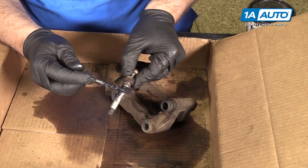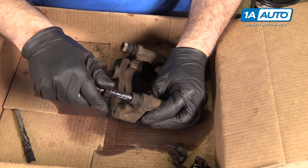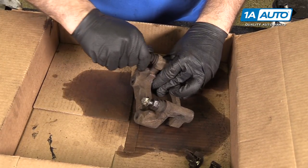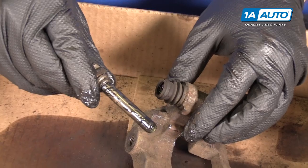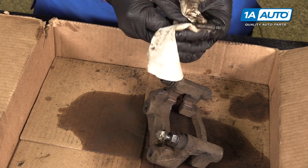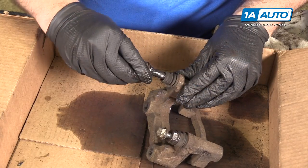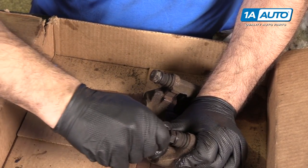Take some brake caliper grease, grease up this slide pin, and push it back in. Now you can see it moves nice and freely in and out. Make sure this one moves too — I am also going to lube this one up. You can see this one came out and also had a rubber stopper on it. Sometimes only one of them will have that, this one had both. You can see how this has grease on it — that's why it's moving nice and freely. Just clean off the old grease. I'll just reapply some more fresh grease to this one and get that back in. It moves nice and freely now.